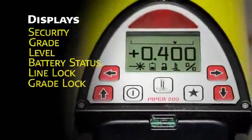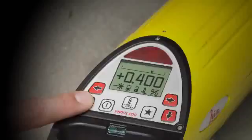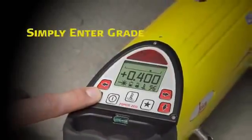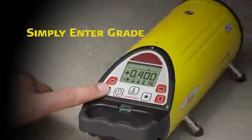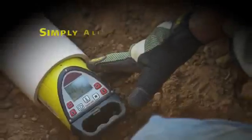A flashing laser burst signals when the unit is leveling. There are also icons for battery status and line and grade lock. Simply enter the desired grade into the Piper — small increments can be entered by pressing the up or down arrow. For larger amounts of grade, first press the star button, then move the cursor to input grade by individual digits.